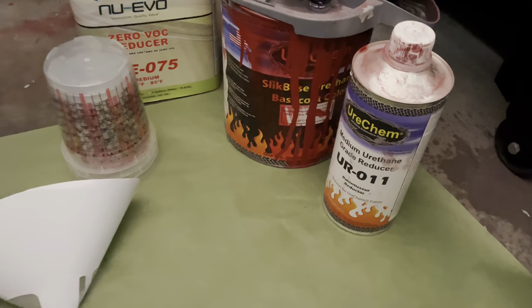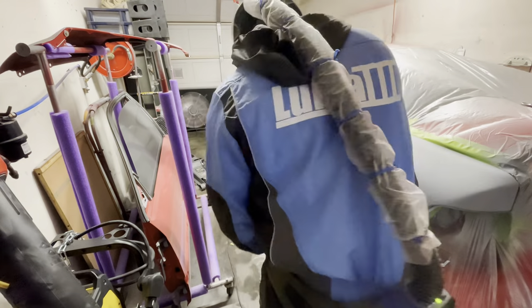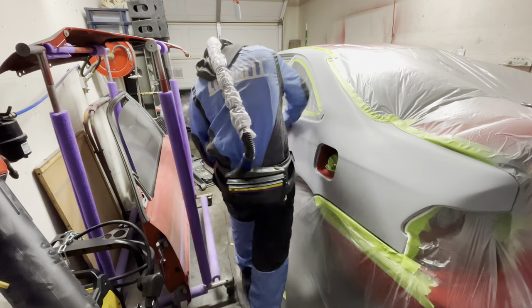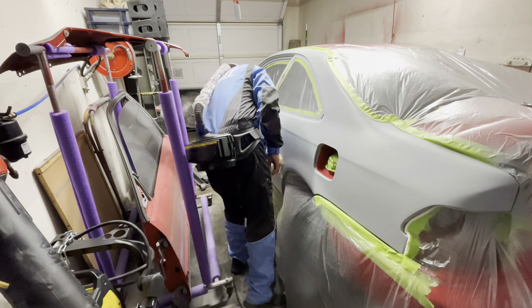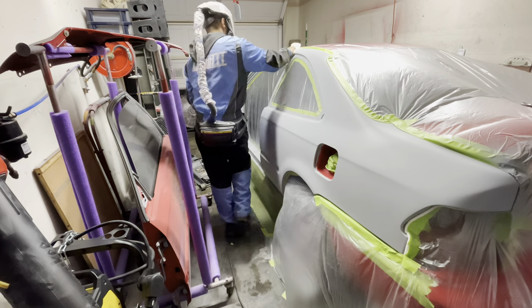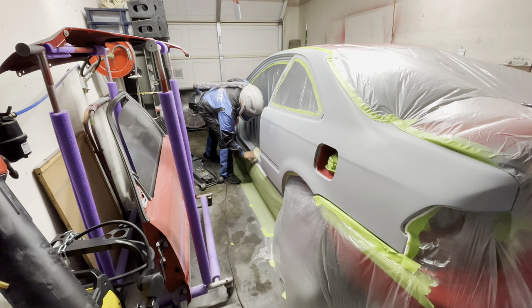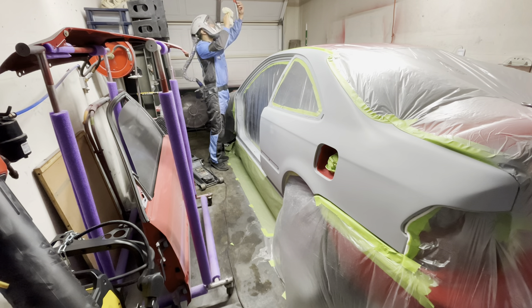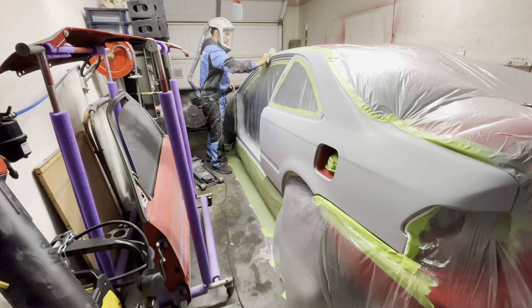Here I'm showing the materials I'm using and the filters I use when I mix paint and put it in a paint cup — you always want to use those filters. Next, I'm going to tack rag the whole entire car to pick up any dust or remaining lint from the microfiber towels, and go around trying to pick up as much dust and any bugs as possible. This is a garage, so we are going to end up with some dust in the job, but we try our best to get the cleanest job possible.